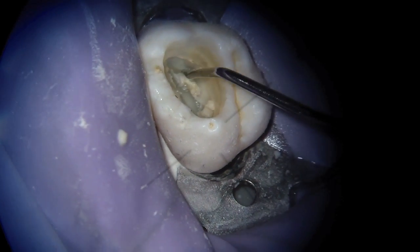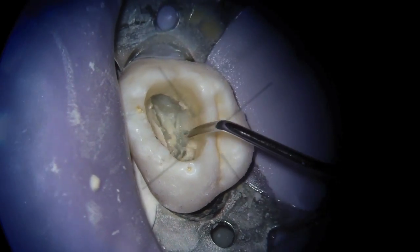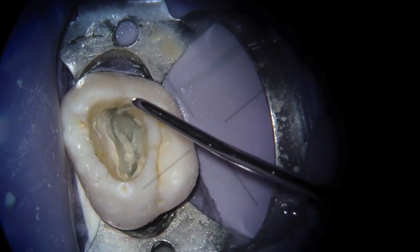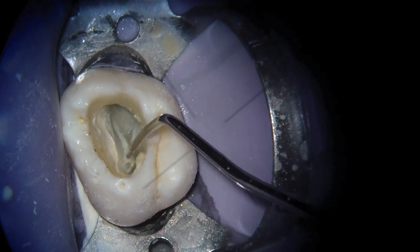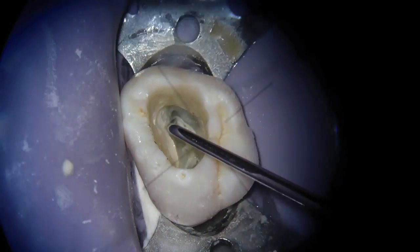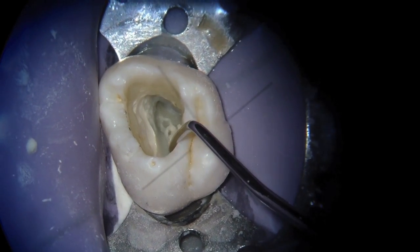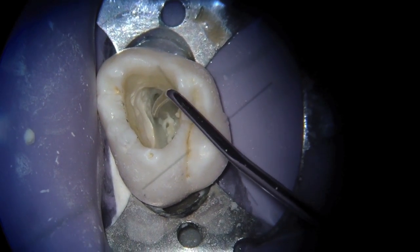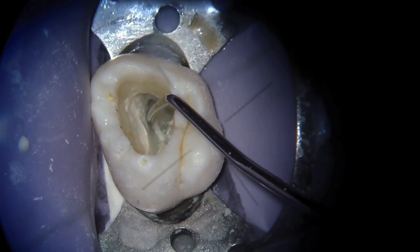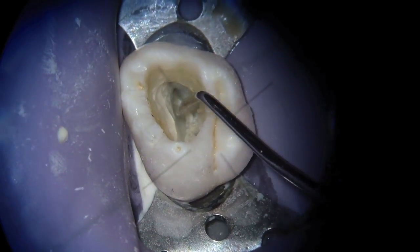Typically in your maxillary molars — you can look at the literature — there's going to be an MB2 more often than you think. With those pulpal tissue remnants, you should be using chemical irrigation by this point. We're going to be using 6% sodium hypochlorite in this case. What I'm showing you is where I'd be looking for MB2: on a line from the palatal canal to MB1, a line bisecting perpendicular to that from the distobuccal canal is where your MB2 is.